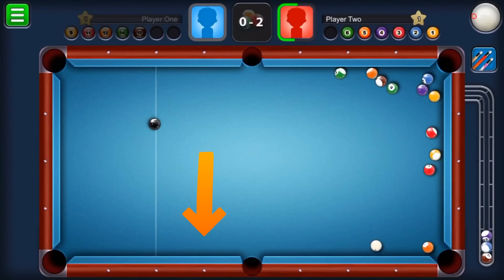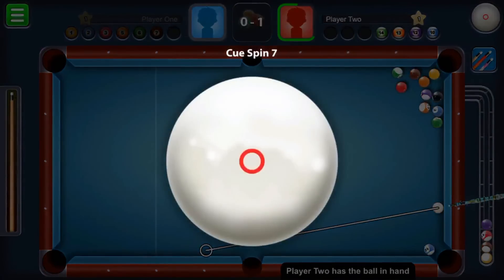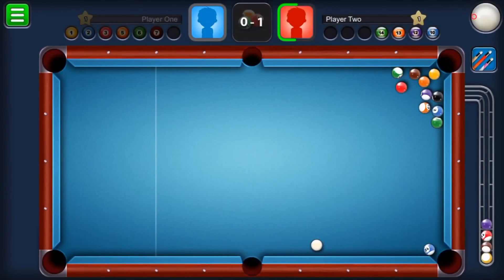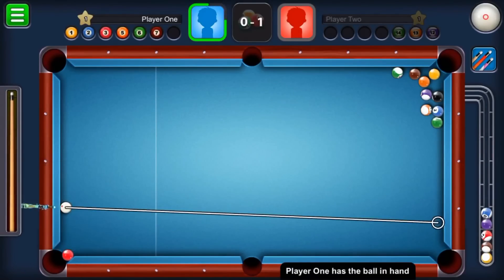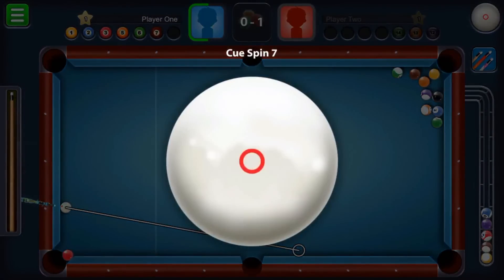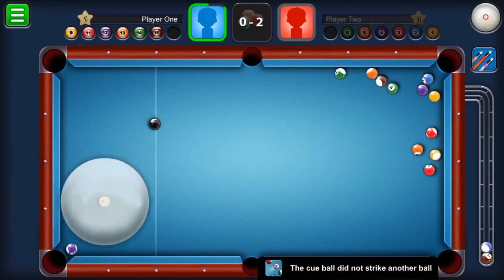Let me show you one more time. Point onto the first diamond and onto the bottom third diamond — the right-hand side third diamond. Use only left spin and two bars of power. Just watch where I place the cue ball and where I'm targeting. I know you won't get ball-in-hand every time, but you'll get the measurement for where to place the ball and what spin to use. With that shot, we can easily pot any ball on the bottom left pocket.